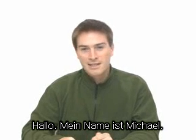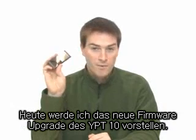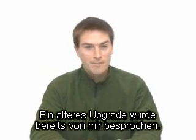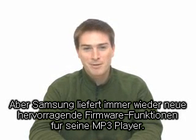Hello, I'm Michael, and today I will be reviewing the new firmware upgrade for the YP-T10. I reviewed an earlier upgrade before, but Samsung keeps adding amazing new firmware functions for the MP3 player.